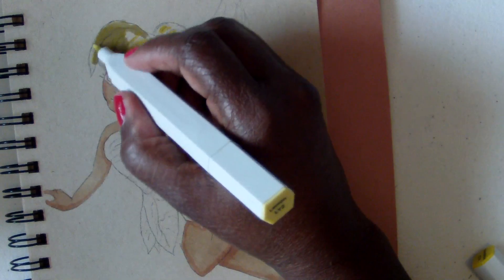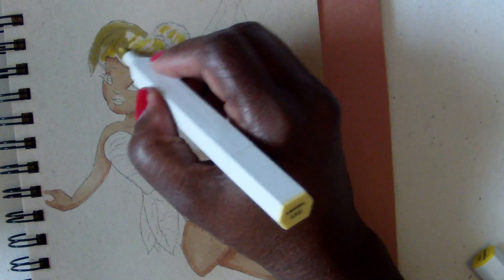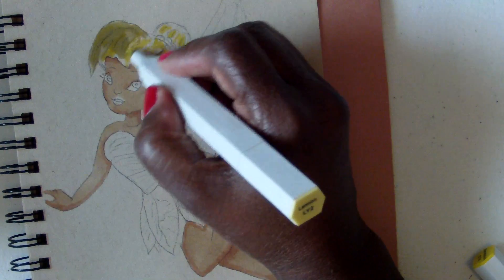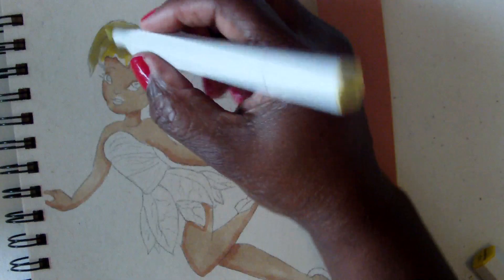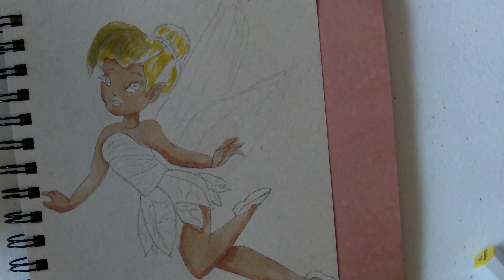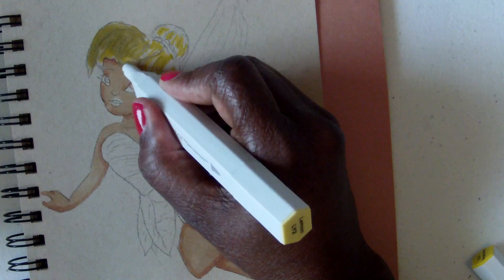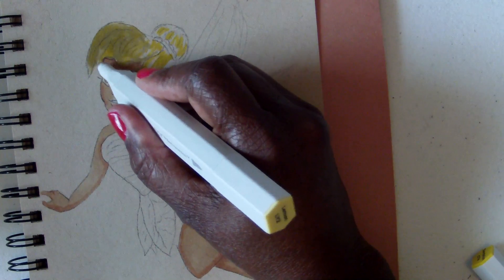Now I'm going to go all over her hair with this lemon yellow and take over the whole entire hair. Like I said, it's going to dry a little lighter and then you'll be able to see the highlight that I put in underneath.